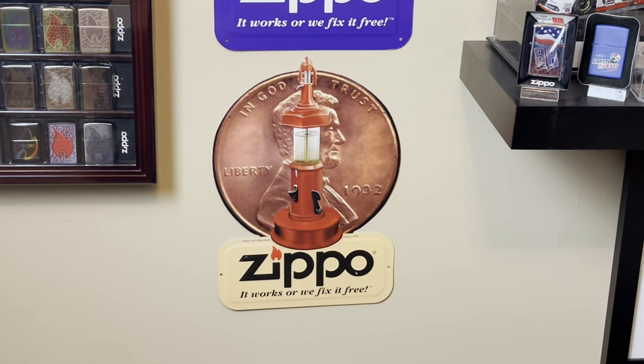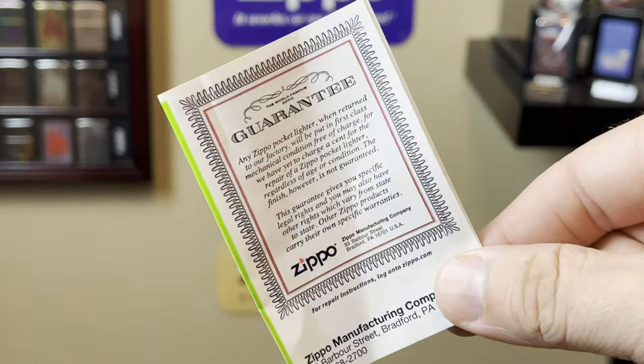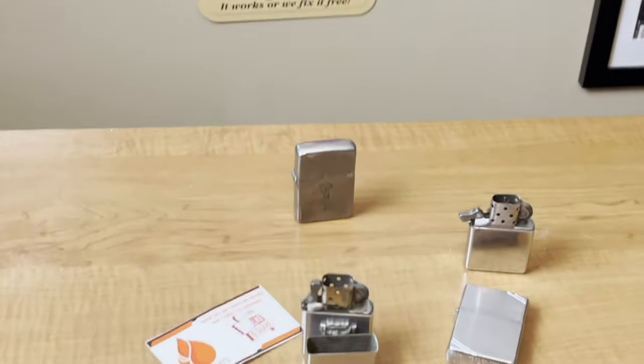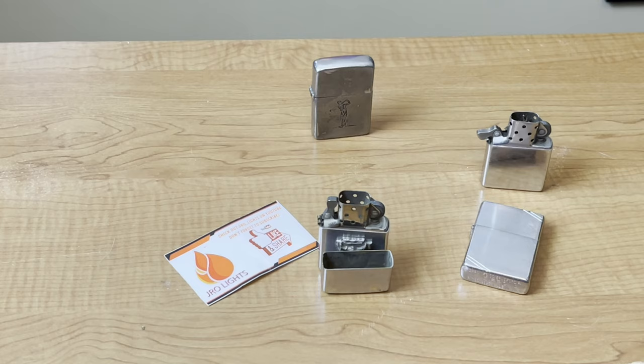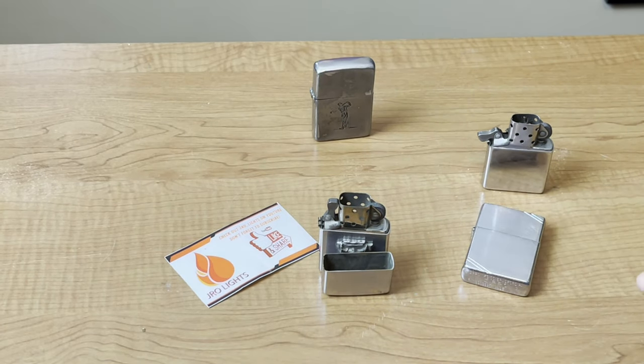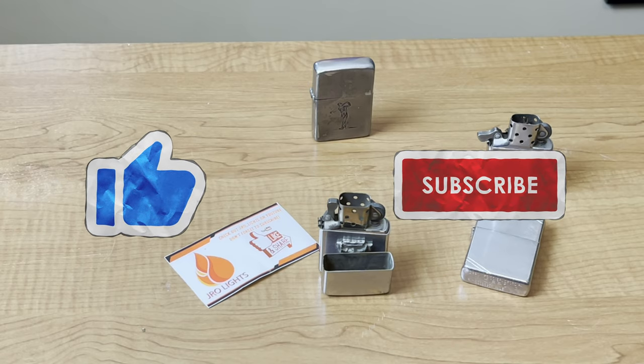Hey everyone, Jailer Lights here. In this video we're going to talk about that business practice that separates Zippo from the competition, and that is its lifetime guarantee — it works or we fix it for free. I have several Zippos that are in dire need of repair. I'm going to show you how to send these off to Zippo, and we are going to get them back and review what they did to them. So be sure to like, share, and subscribe. Welcome to Jailer Lights.